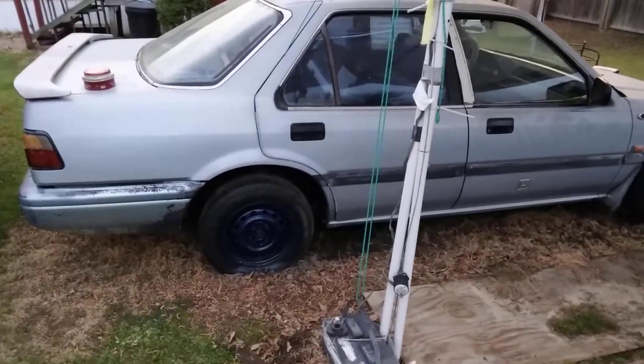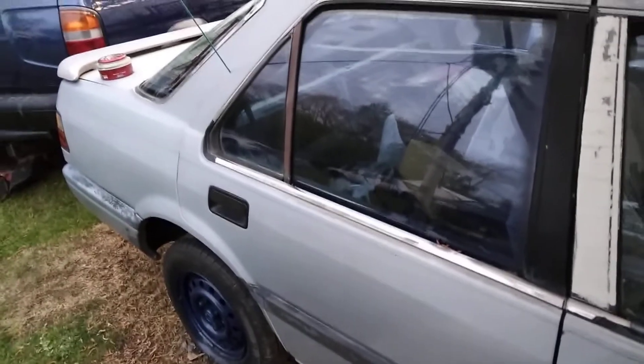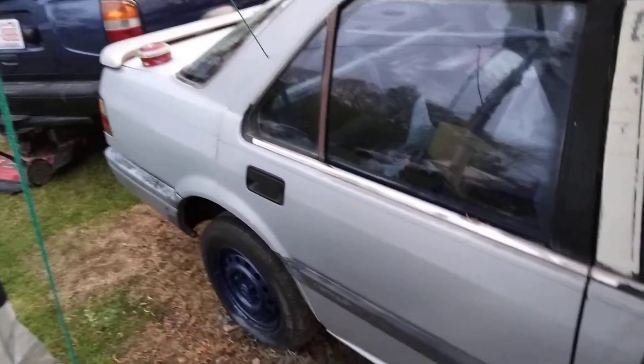That Meguiar's ain't nothing to play around with — I'll let y'all know what time it is. Let's take it off this part.